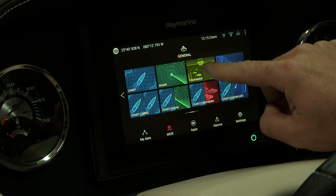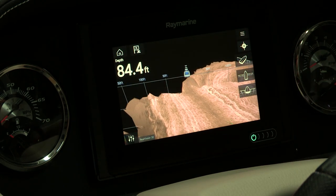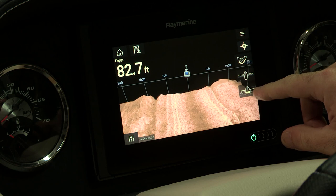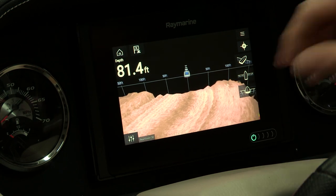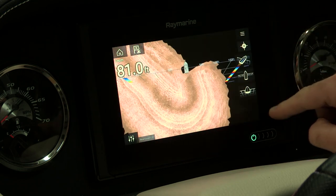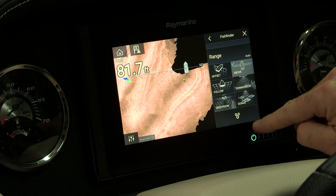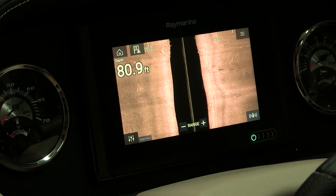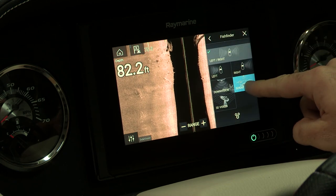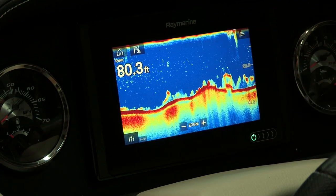Next is our fish finder. Click on the fish finder functionality and you have multiple fish finders to choose from if you have that option. You can switch from live sonar — which we call RealVision 3D — to different 3D live views, or to what's called side vision sonar, and then the traditional sounder page.